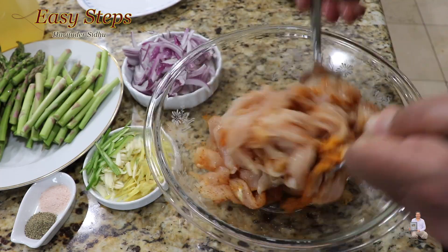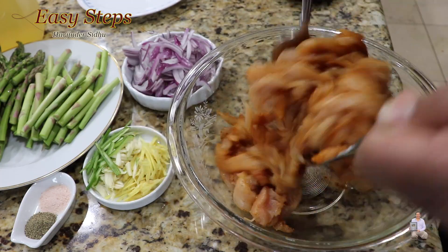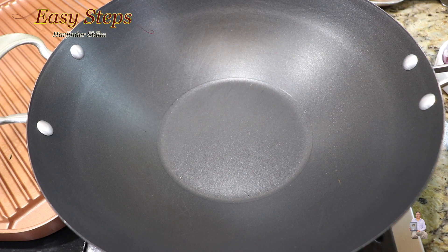Once all the spices are nicely combined, mix well with your hands. Once all the spices are nicely coated on the chicken, let it sit on the countertop for 10 minutes.